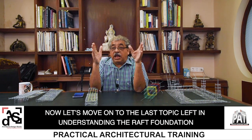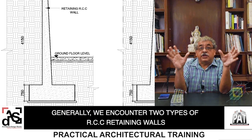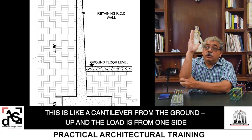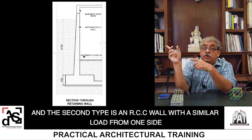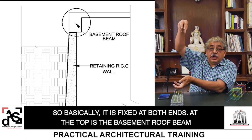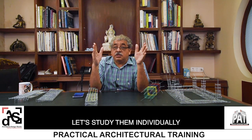Now let's move on to the last topic left in understanding the raft foundation, and that's the RCC retaining wall. Generally, we encounter two types of RCC retaining walls. One is a freestanding RCC wall, purely retaining earth from one side — this is like a cantilever from the ground, and the load is from one side which has the earth. The second type is an RCC wall which is part of the basement structure, so basically it is fixed at both ends — at the top is the basement roof and at the bottom is the raft. The action of forces in both RCC walls is totally different. Let's study them individually.